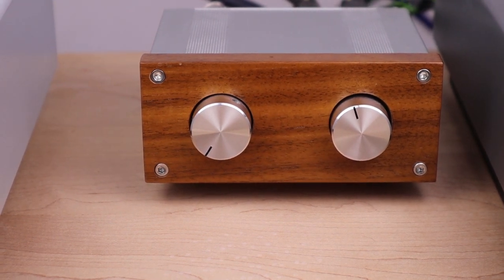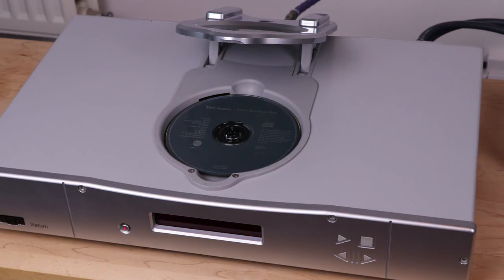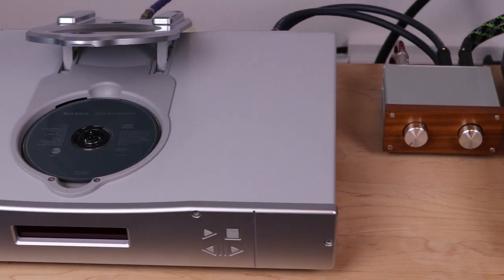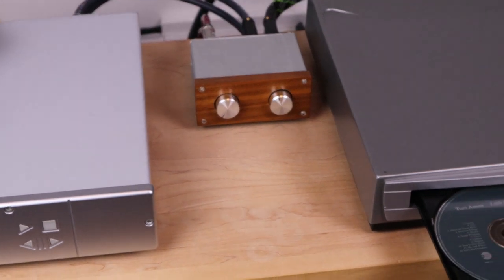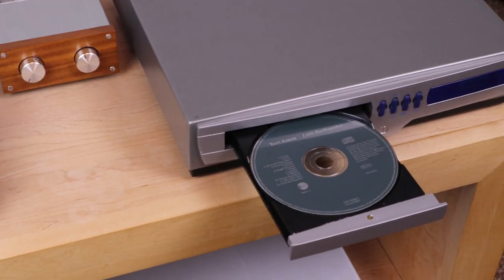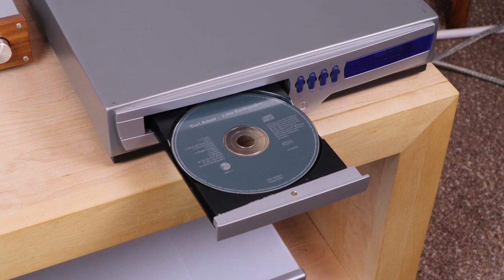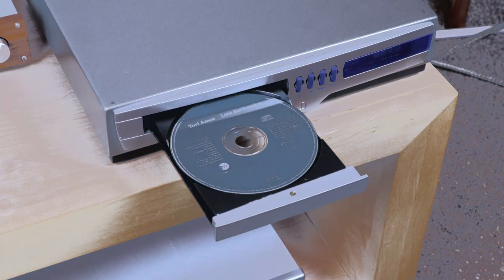Compared to the setup with the long cable, this is a huge improvement. Where the long cable sounded flat and muffled, it is now much more alive. It was a lot of fun to be able to switch between these two CD players, especially when you have multiple copies of the same CD. It means you can A-B with the flick of a switch.